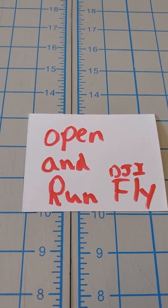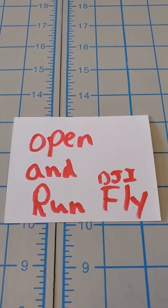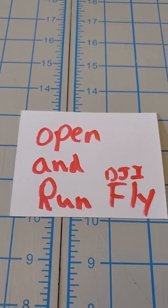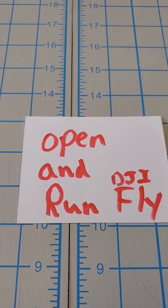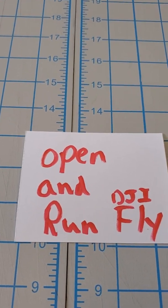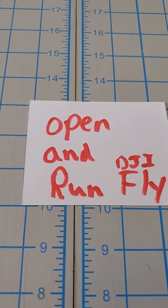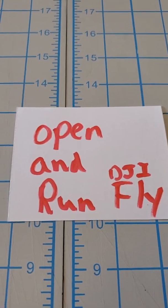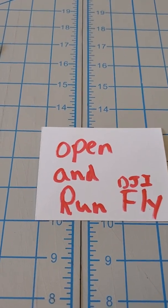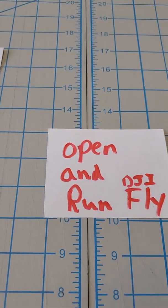I spent the better part of four days looking for processes that didn't require me to ROM my phone and flash a whole new version of Android. I like Android 12 and I also like my Galaxy S10 phone. A lot of people don't notice much difference between the Galaxy S10 and the Galaxy S20 except for a few camera features. So if you're like me and you want your Galaxy S10, S10e, Galaxy S20, or S20 FE to run the Fly app, follow these instructions.